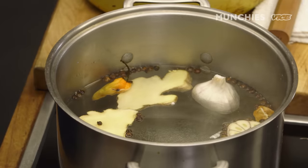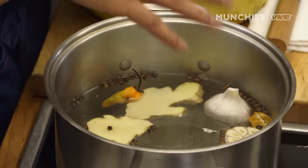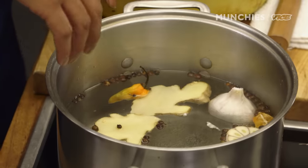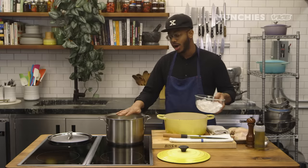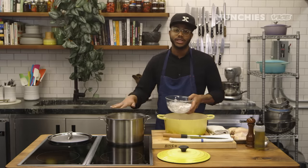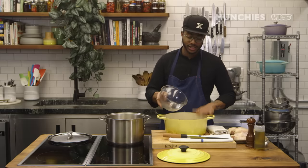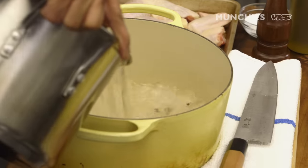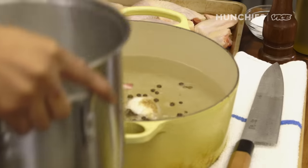I'm just gonna turn this on and let it come to a boil. What we're looking for is to let the sugar and the salt dissolve into the liquid. It doesn't need to come to a complete boil, but once you see all the salt and sugar has dissolved, you're ready to go. To speed up cooling, I've subbed out half of the liquid for ice. Make sure you're always using a different pot for that, because if you put the ice directly in here, it's gonna melt and get hot again.